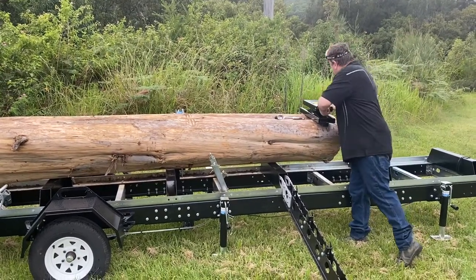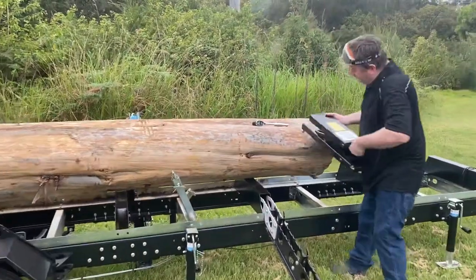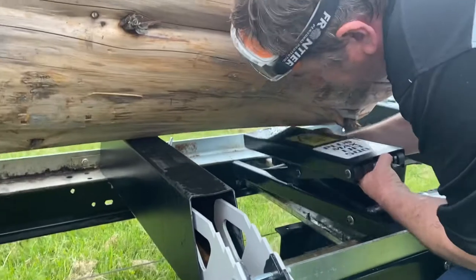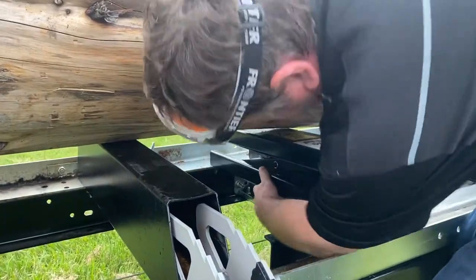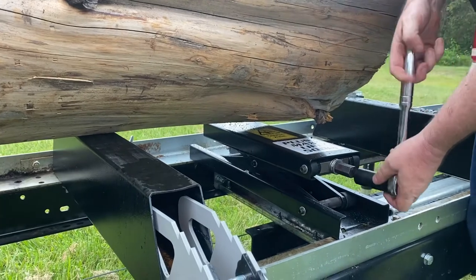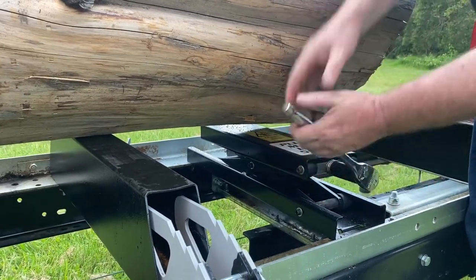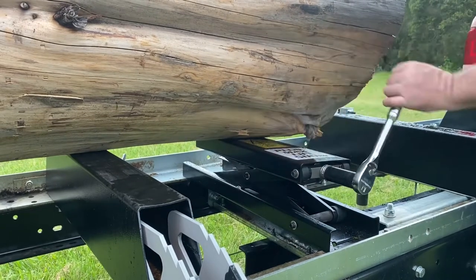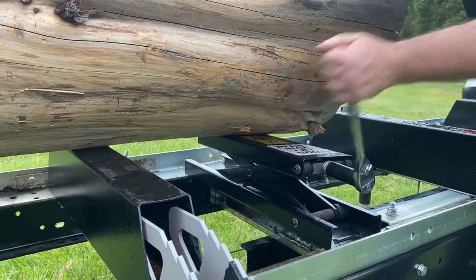It's pretty simple how it works. You just place it under the mill like so. You get a little spanner with it — I just find a rattle gun a bit quicker. You can use a rattle gun on it and you just bring it up, and you'll see the log start to rise.